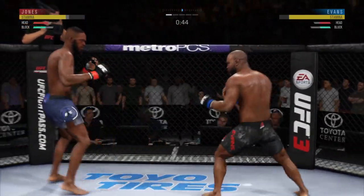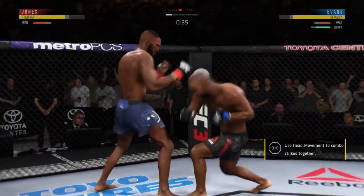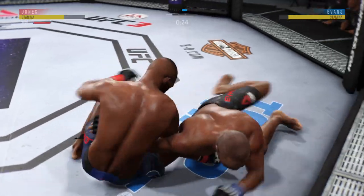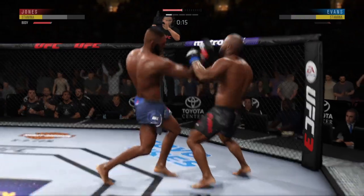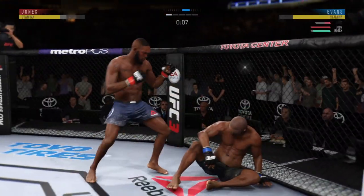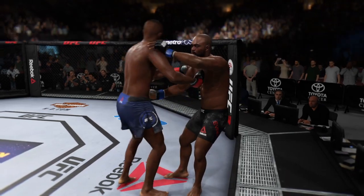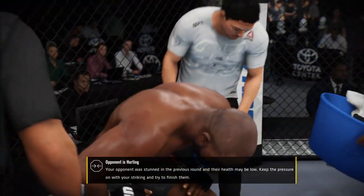Jones' head kick is blocked, so no damage inflicted there. Going to the body now with that hook — well placed there by him. 20 seconds to go in the round. He is getting off some huge punches here. Five minutes in the books — all saved by the bell. That's the end of the round, and thankfully for him it can't go further.